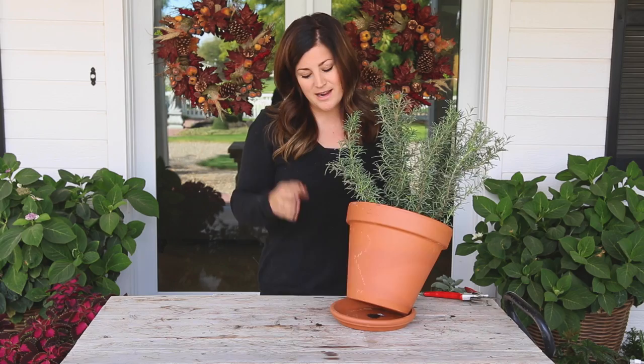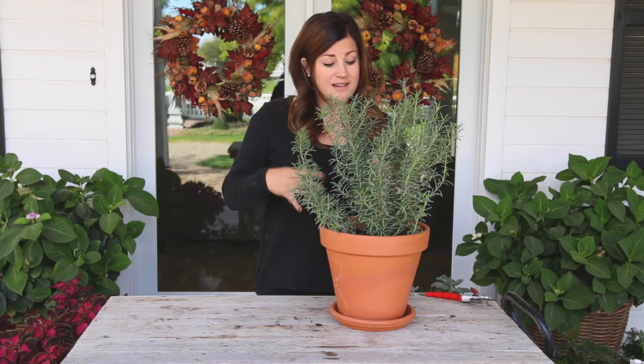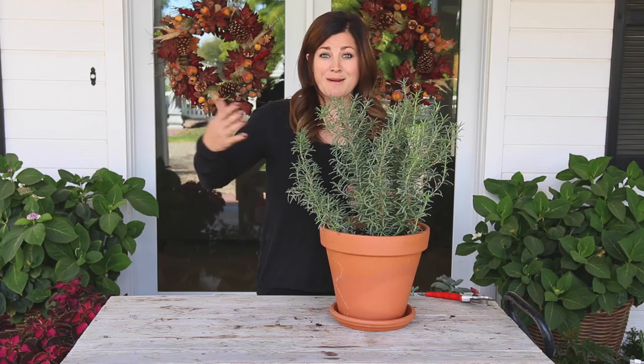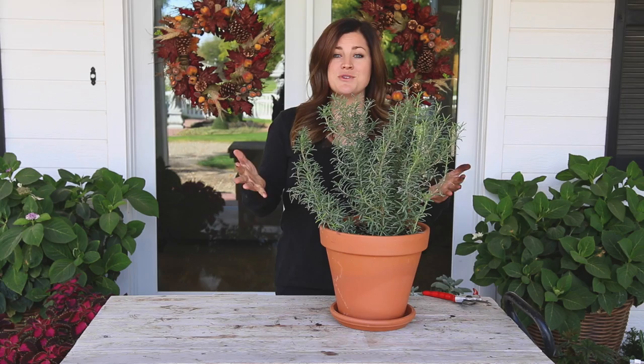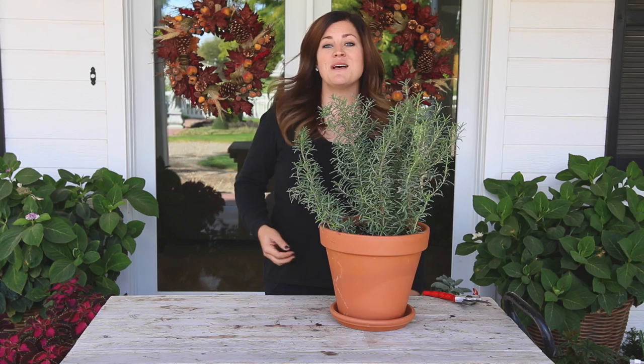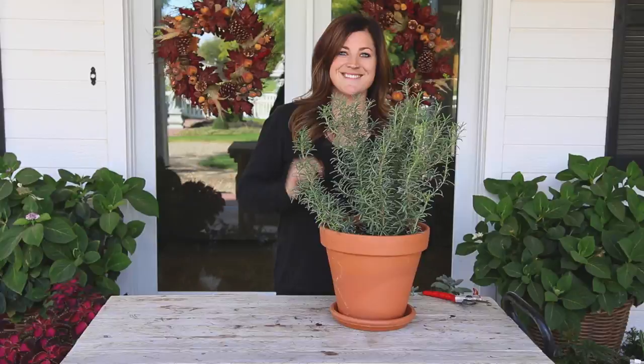The last thing: the plants you're bringing inside don't need fertilizing because they're not in an active growing season. We're just trying to provide enough water and light to get them through to putting them back outside next season, so they're actually pretty easy. I hope this video was helpful. I'd love to know what you guys winter over and what you have success with inside — let me know down in the comment section below. Thank you so much for watching and we'll see you in the next video!